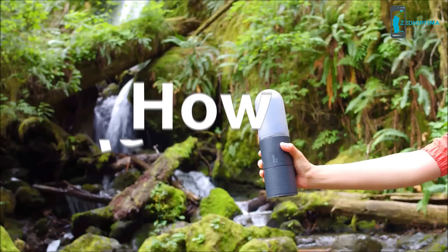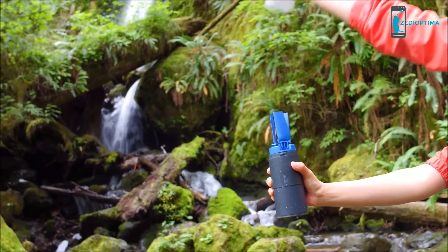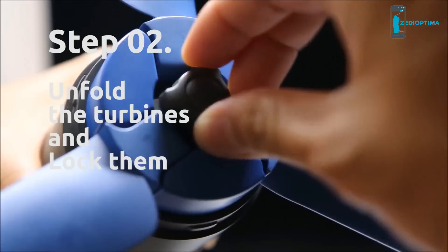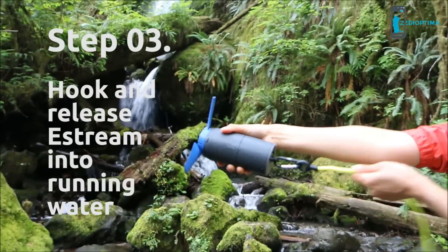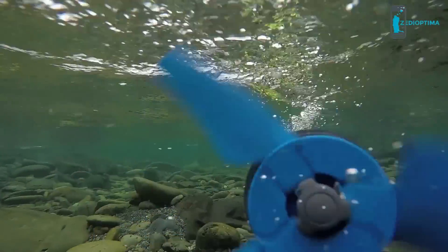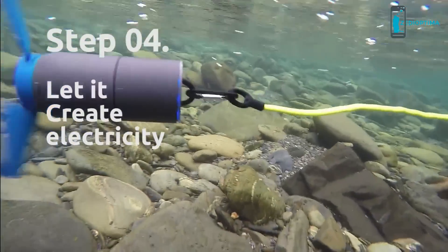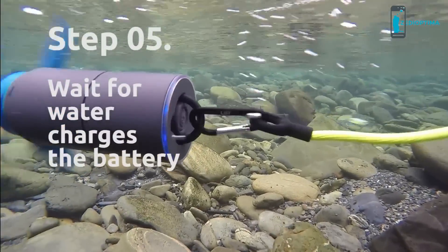This is how it works. Remove the cover, unfold the turbines and lock them. Hook and release eStream into running water. Let it spin freely to generate electricity, and it charges the built-in battery.